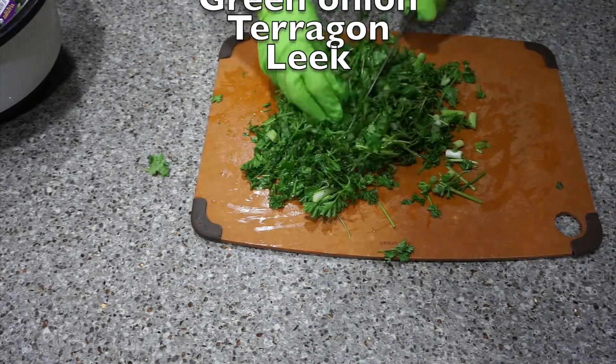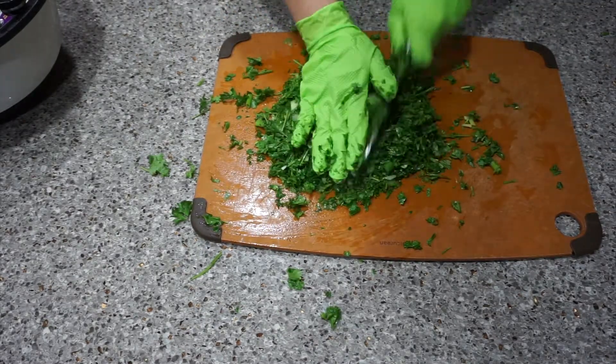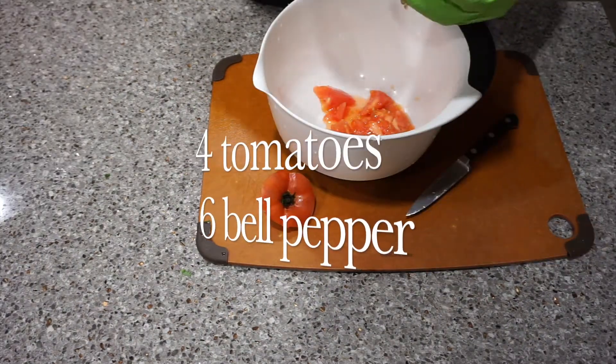Then I have to prep the bell peppers and tomatoes. Be careful when you make a hole in the tomatoes. I'm going to save a little bit of the tomato meat.